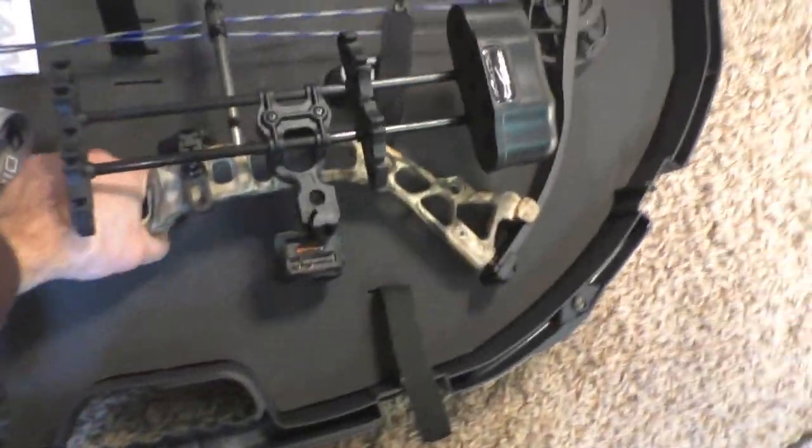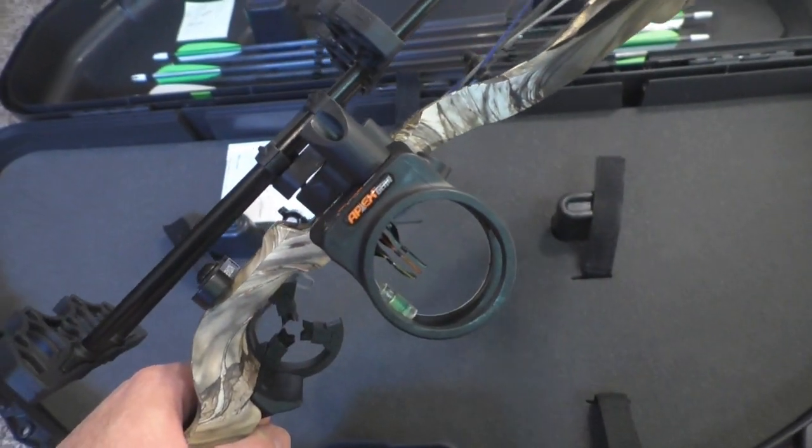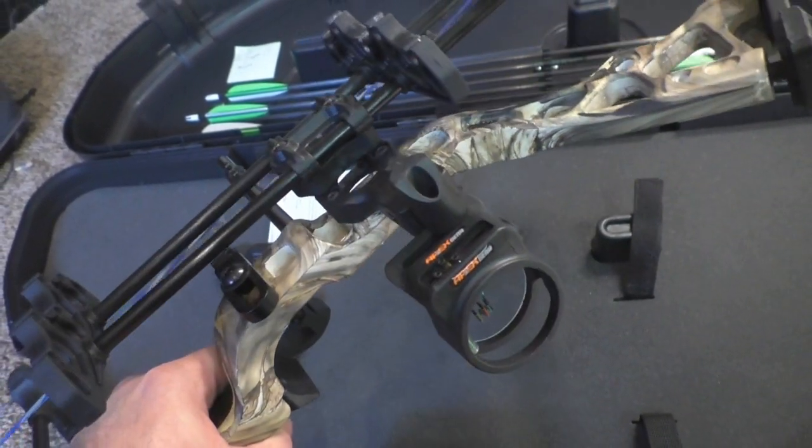I want to see if I can figure out an issue with my sight. You can see it's pretty much bottomed out, and you can see the sight pins are pretty much bottomed out. I think I know what the problem is, so we're going to go test that right now.